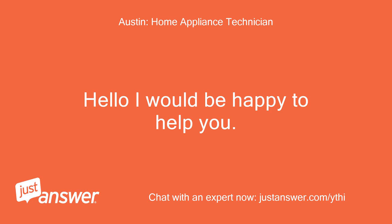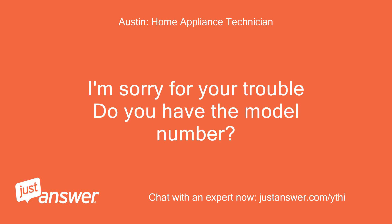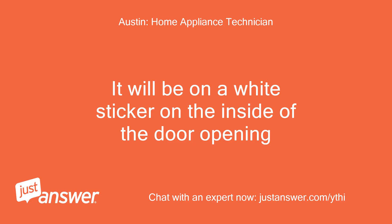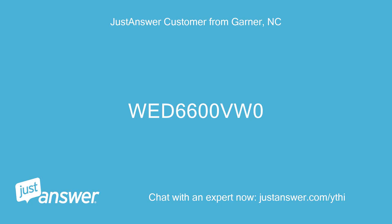Hello, I would be happy to help you. I'm sorry for your trouble — do you have the model number? I'll need to go and look. It will be on a white sticker on the inside of the door opening. WED6600VW0.